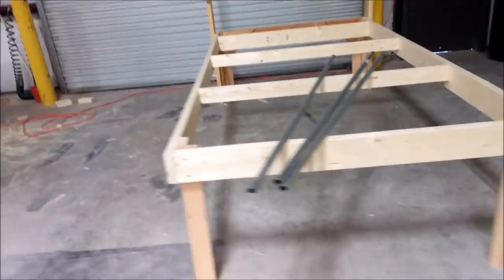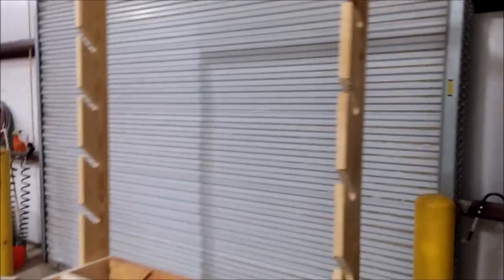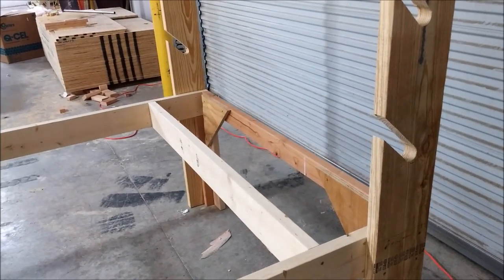This morning the guys started working on a fabric table. It has a rack so you can put different rolls of fiberglass and carbon fiber on it, and we'll have a top for it soon so you can lay out and cut fabric.